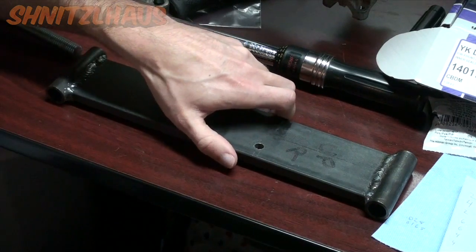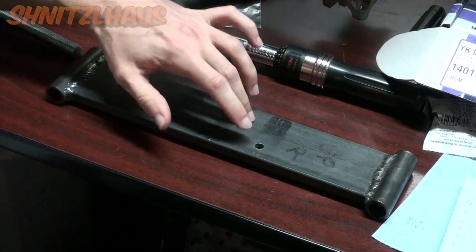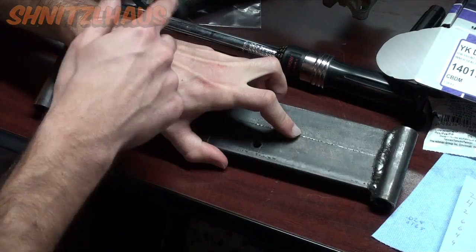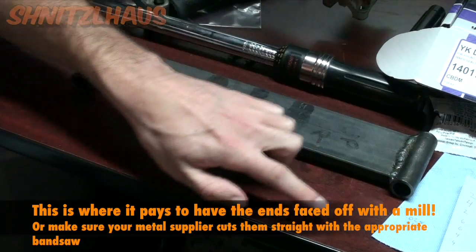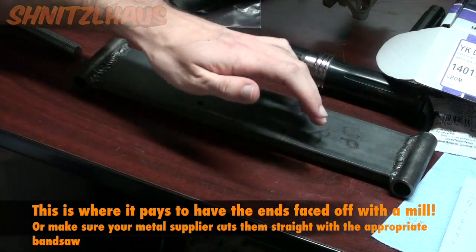A quicker way would be to mark each side of your spreader bars 'up right' and 'up left,' then lay the bar perfectly flat on the table, take your guide, and weld it on. If you do this the same way for both spreader bars, you'll have no worries.